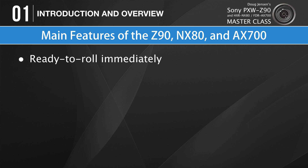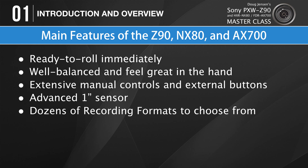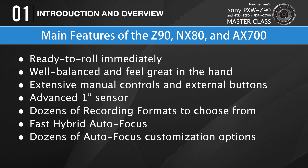All three cameras are basically ready to roll the minute you unpack them. You don't have to spend thousands of dollars extra for lenses and lens adapters. They have extensive manual controls and plenty of external buttons and switches. They all boast the same advanced 1-inch sensor with super fast readout, so there's virtually no unwanted rolling shutter effects at any focal length. They each offer dozens of recording formats including 24p, 30p, 25p, 4K, HD, NTSC, and PAL, and will even let you record lightweight proxy files. They all have an amazing fast hybrid autofocus system using 273 phase detection points that cover 84% of the frame, working with contrast detection to track moving subjects — by far the best autofocus system I've ever encountered on a video camera.